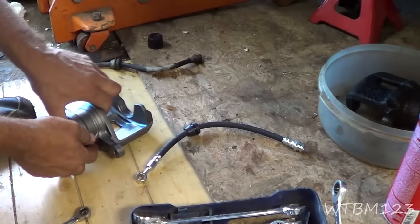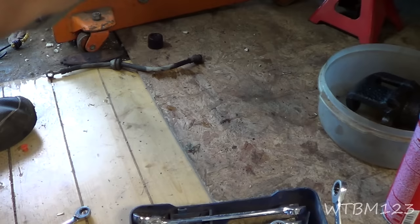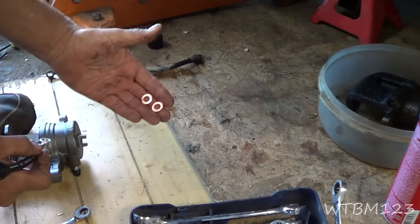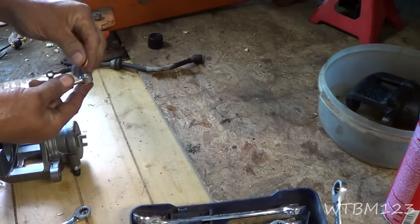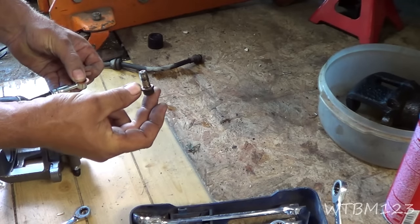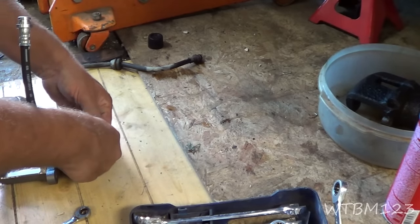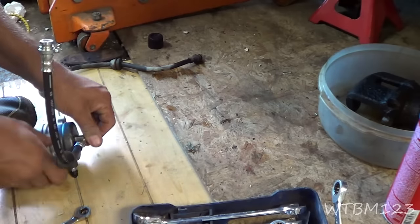You don't have to use your old banjo bolt because the new caliper kit doesn't include one. The caliper goes like this, so the line naturally goes that way. You're going to have two copper washers — one goes on the inside, one goes on the outside. Make sure the banjo bolt and those seating areas are really clean because those copper washers are actually where it seals. Get it started in there, and if you have new washers, always use them.